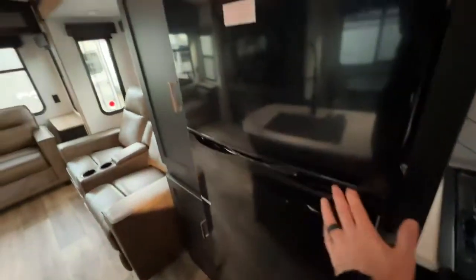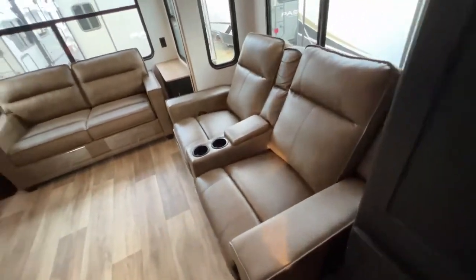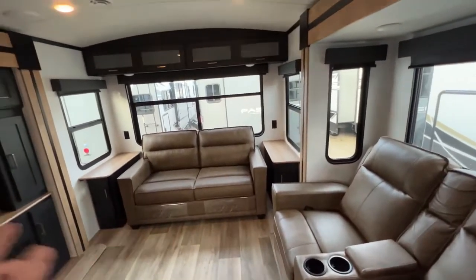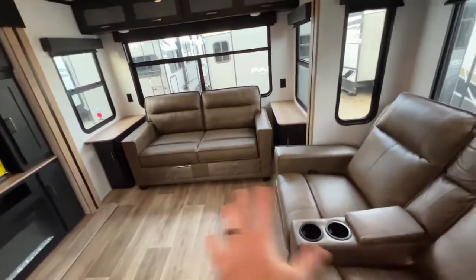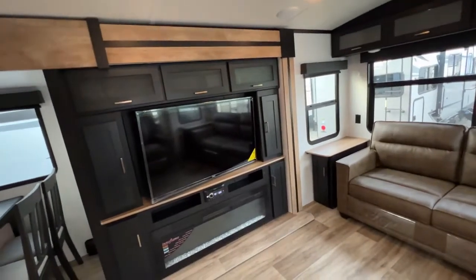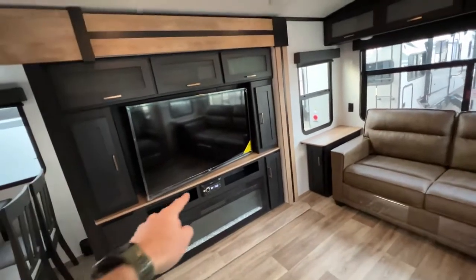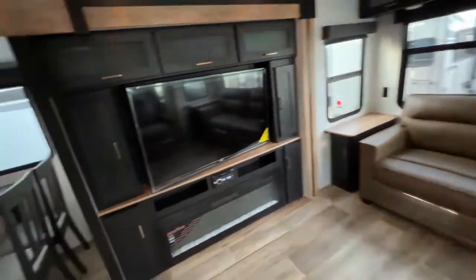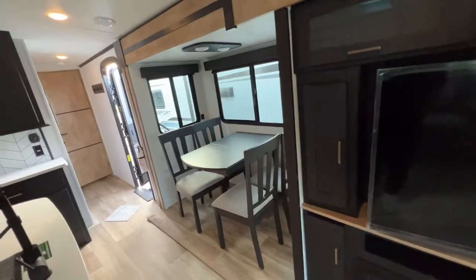Refrigerator — plenty of space in there and more storage. We have our theater seats that do recline to give you some relaxation. We have our jackknife sofa over there with nice big windows that will turn into a bed to give you some additional sleeping options, and all of that is centrally located in front of your entertainment area. Huge TV, huge fireplace. You've got your Bluetooth, CD, DVD player right there that will control your inside and your outside speakers. We have our freestanding dinette, great for board games, breakfast, lunch, all that good stuff.